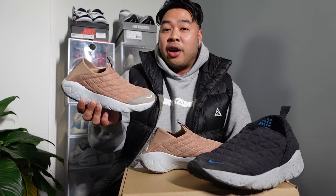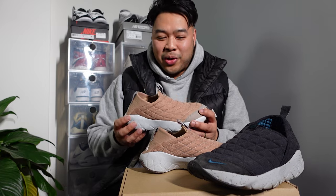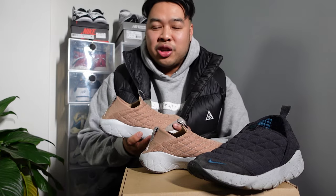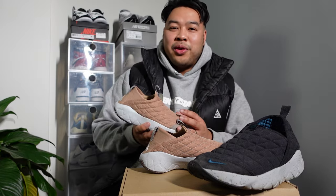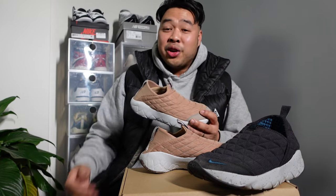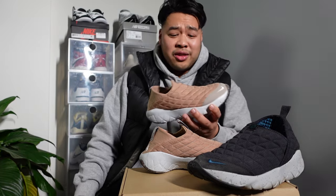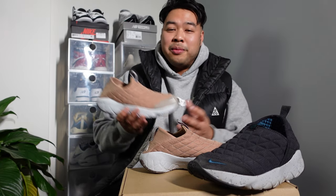For sizing, I would say stay true to size, but if you want it to be a little more snug, maybe go half a size down. Definitely always go and check it out in store for yourself for a better fit — that's the best recommendation I can give. I get so many comments asking about Nike ACG shoe sizing. Everyone has different feet — I have a wide foot that's bigger on the side than on the length, so the best thing I can say is go into the store and try it on for yourself.